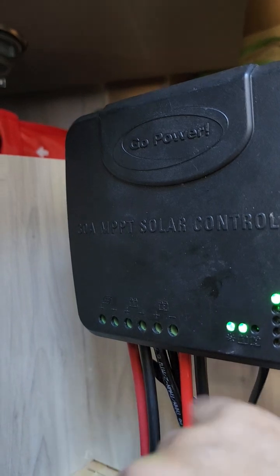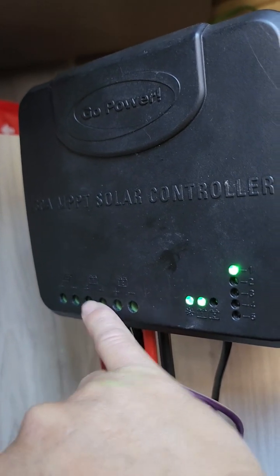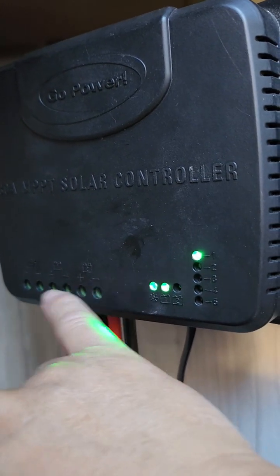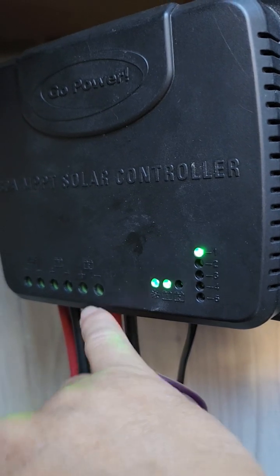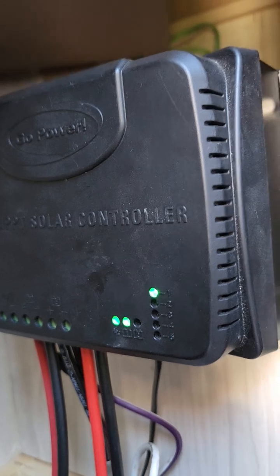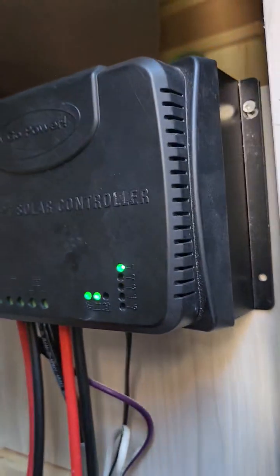What I like about this controller is: one, it's very efficient, and two, you have the input connection plus two outputs. You can charge B1 — the lithium batteries, which I'm using right now — and B2 for the chassis battery, so it's basically dual charging. It supports 30 amps maximum and is good for 12 and 24-volt batteries.